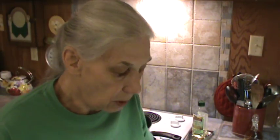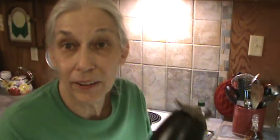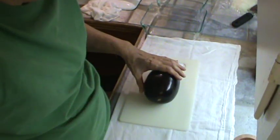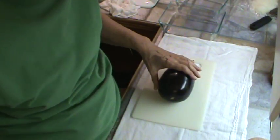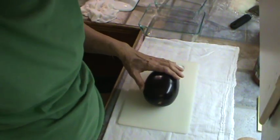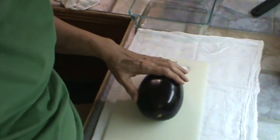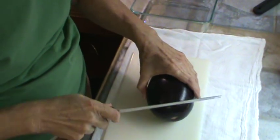I bought the smallest little eggplant I could find because it's just the two of us. We've got to salt it to soak out some of the bitterness that is in eggplants, especially if they're bigger. This one probably isn't even bitter, but I'm going to treat it as if it were.